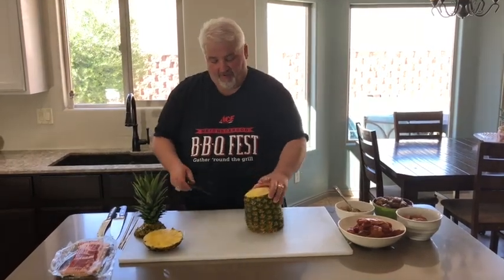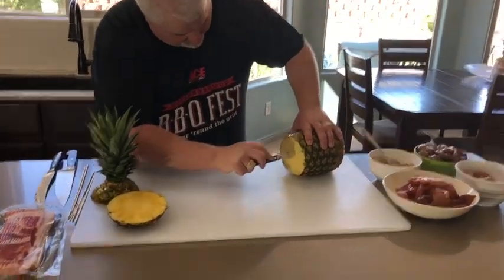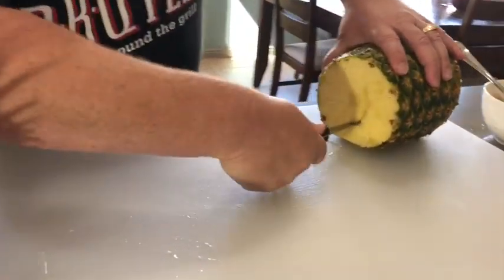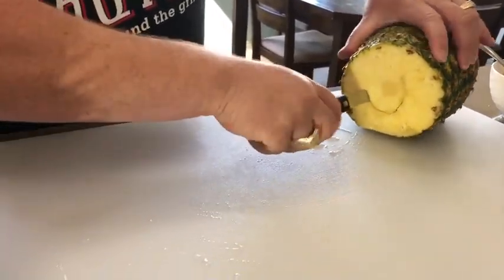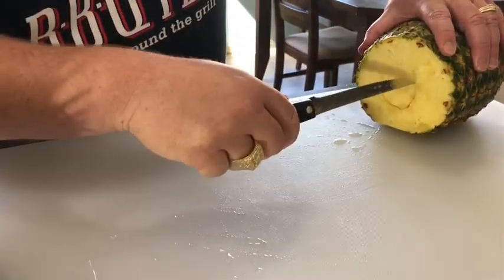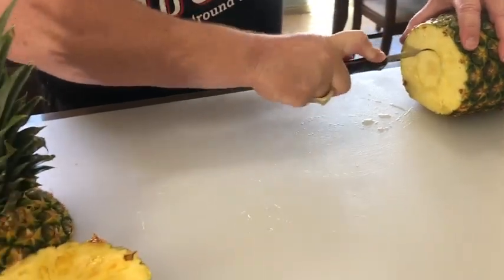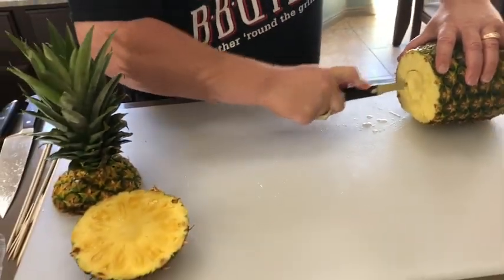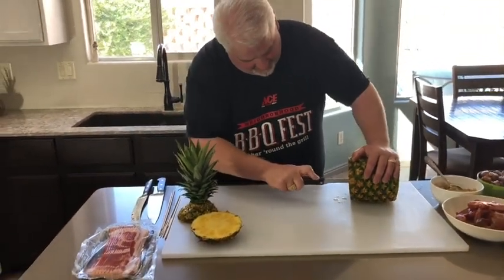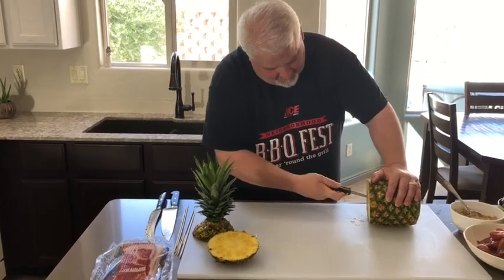We're just going to core it now. I'm going to lay it on the side, and if you can just kind of see around that core, I'm going to try to go all the way around and cut a nice circle around that core. Don't get too crazy because you'll rip through it. Just get a nice little core all the way around. It's a big pineapple — my knife doesn't quite go through, so I've got to come from the other side. Try to match up a little bit.